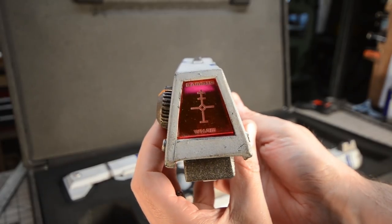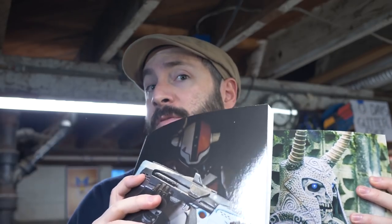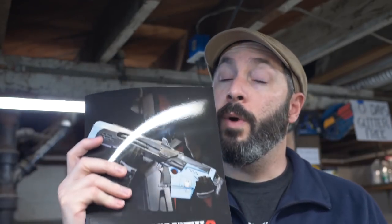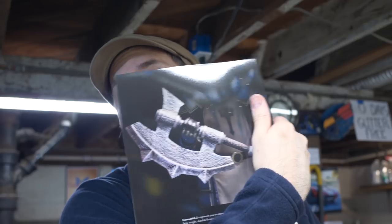Thanks so much for following along on the build today. If you haven't checked them out already, you owe it to yourself to go check out our Foamsmith books — especially Foamsmith 2. If you're interested in making more weapons out of EVA foam, this is the book for you. All that stuff is over at PunishProps.com. If you have any questions about this build, leave those in the comments. Tools and materials used in this project are linked down in the description. Go watch the film that Ryan and the team put together — those guys are fantastic and the number one channel for DIY filmmaking.